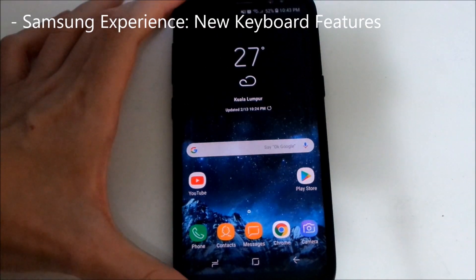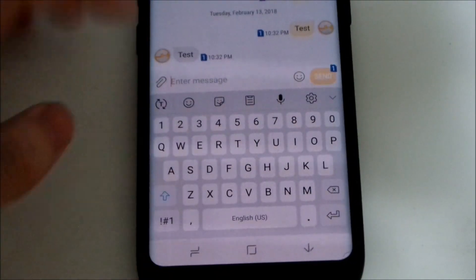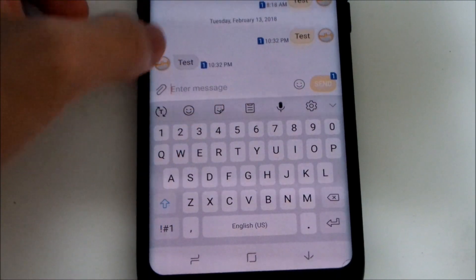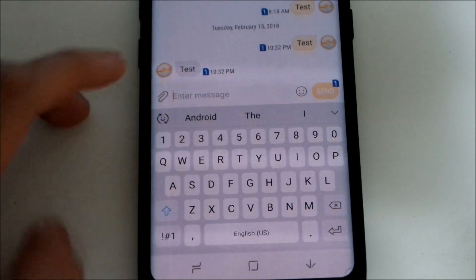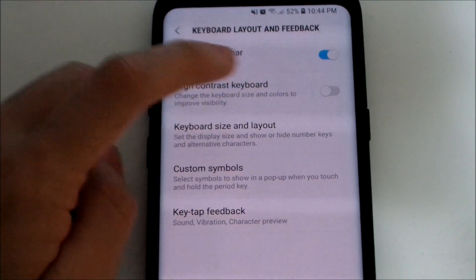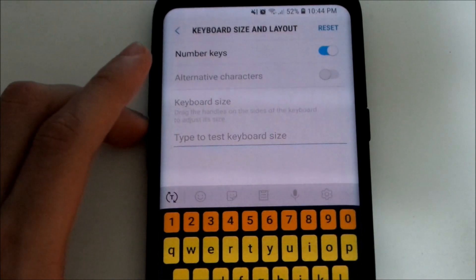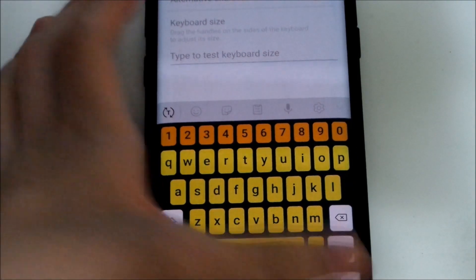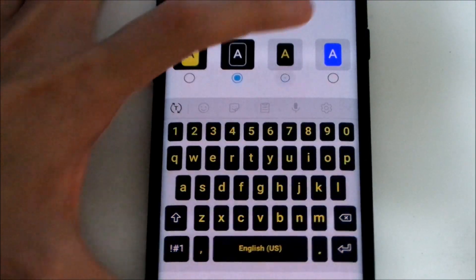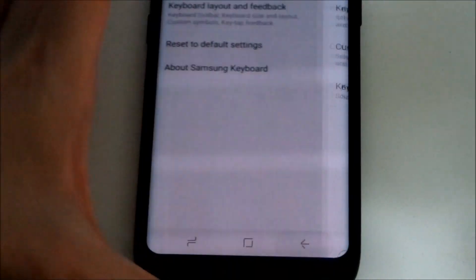There are major changes to the Samsung keyboard. Going to the SMS app, you'll see a new toolbar on top with emoticons, stickers, clipboard, voice, and settings. You can also switch to predictive text. In settings, there's a new high contrast keyboard option under keyboard layout. You can enable it and choose different styles — and you can change the layout shape as well.